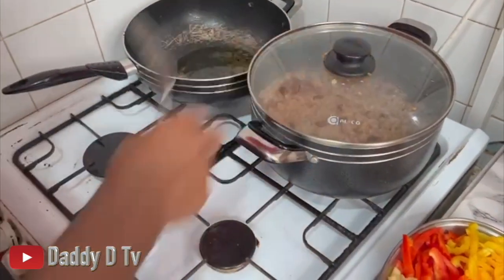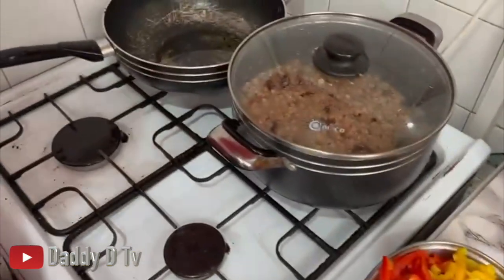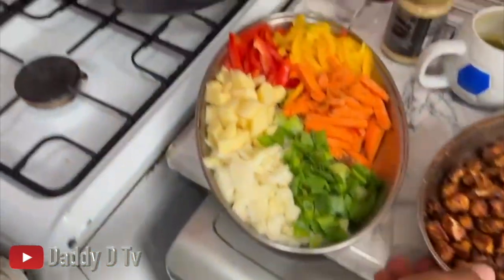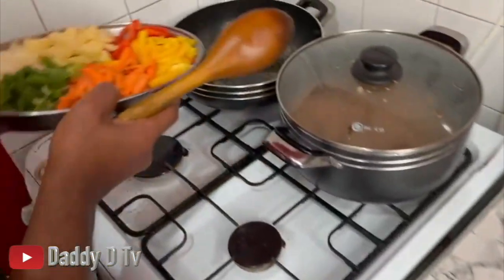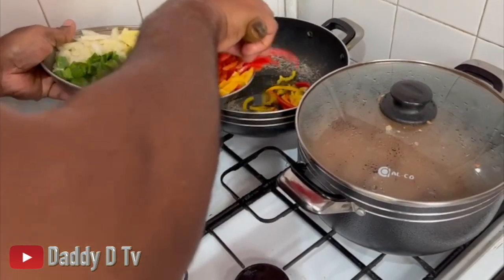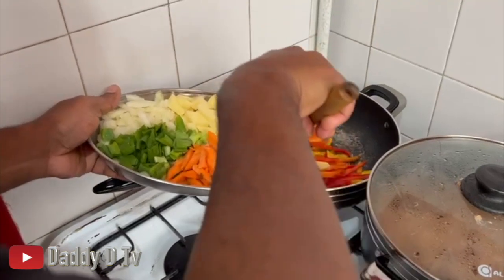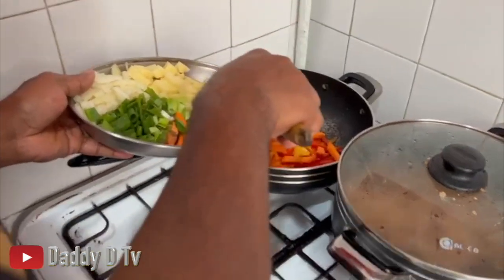Let it lower the heat. Now I'm gonna get these vegetables in the pot to make my sauce. This is my fried tofu - have a look at this. Let me get these bell peppers in - red bell pepper. And the oil I'm using, guys, is coconut oil. I'm gonna get these bell peppers in, and you have some carrots as well.